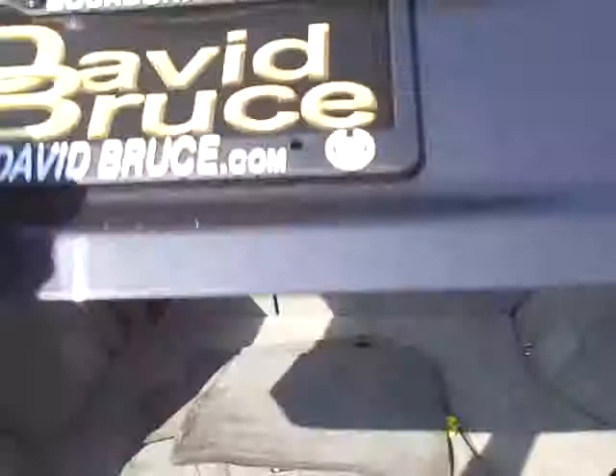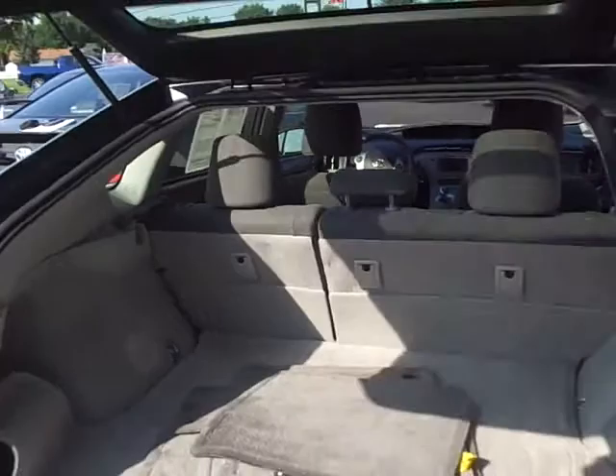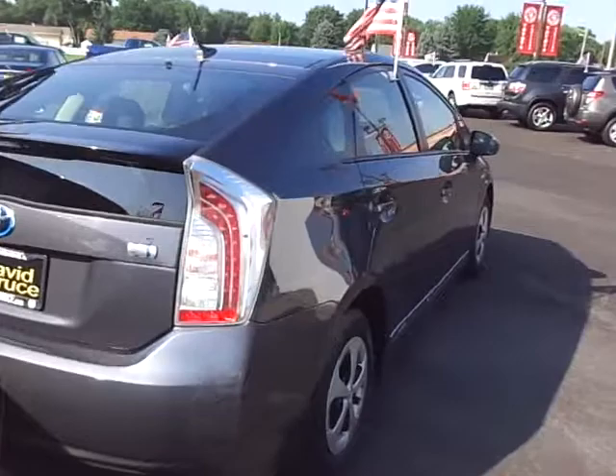The seats fold down in a 60/40 type split. All the original mats, the cargo tray — there we go — just have the cargo tray underneath. Both of these would be excellent choices, just a matter of what you prefer as far as equipment level and color.